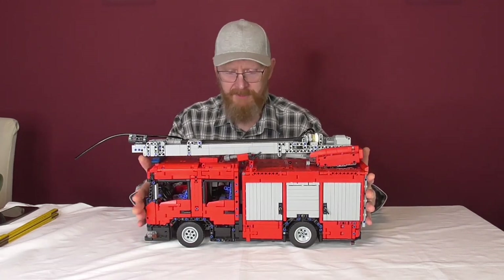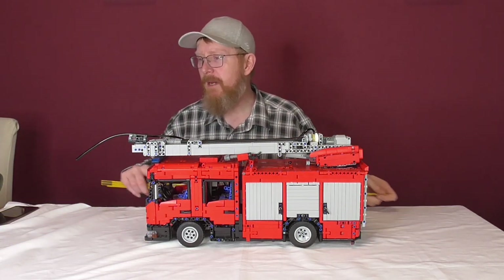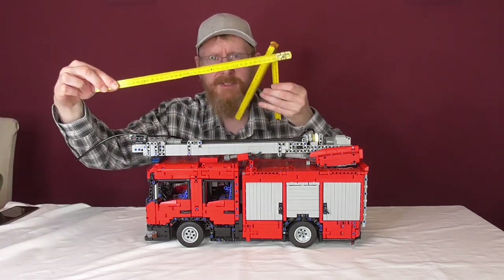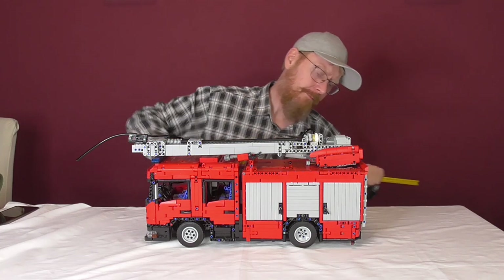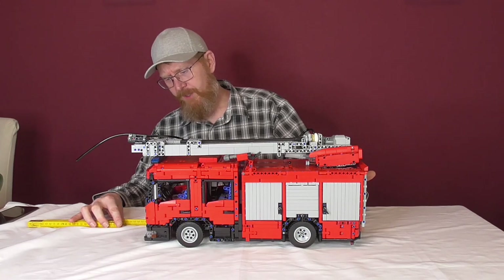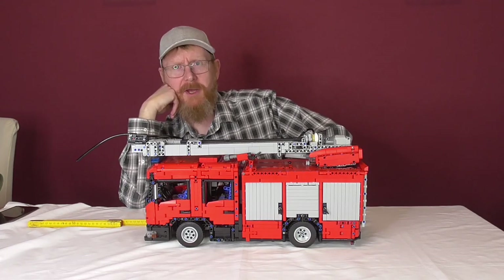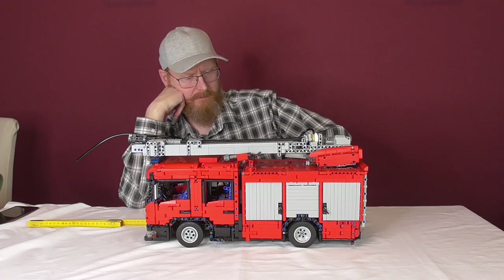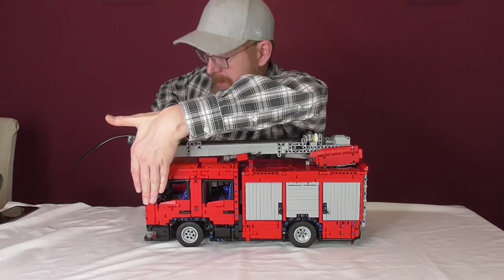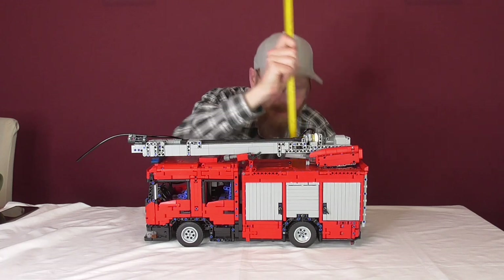I'll now measure the size with everything down and compact, then measure again with everything extended. In compact configuration, we have 48.5 centimeters in length. From mirror to mirror we have exactly 20 centimeters, and the highest point is 25.5 centimeters.